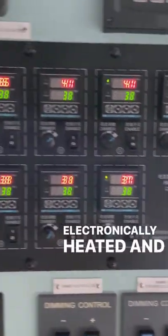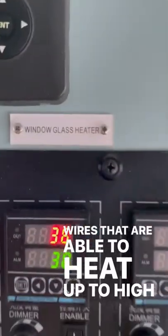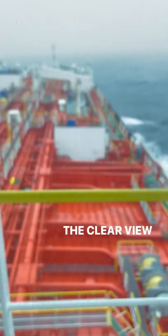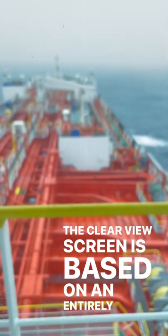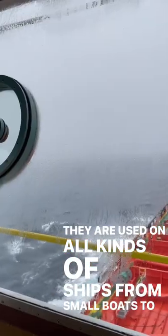Unlike all other windscreens of the bridge, which are electronically heated and integrated with a mesh of thin wires that are able to heat up to high temperatures, the clear view screen is based on an entirely different principle. They are used on all kinds of ships, from small boats to big merchant vessels as well as military vessels.